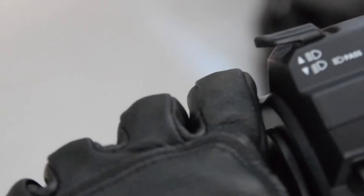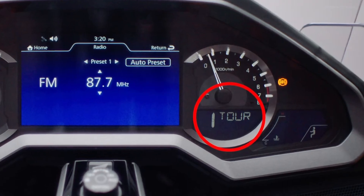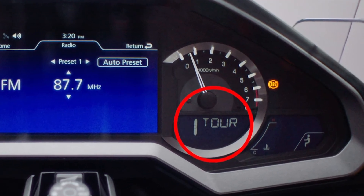To shift gears, press the shift-up switch or the shift-down switch. The selected gear will be shown on the gear position indicator.